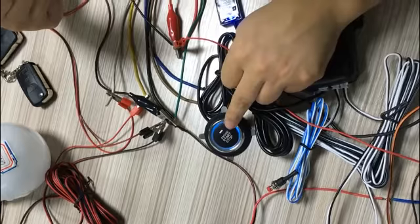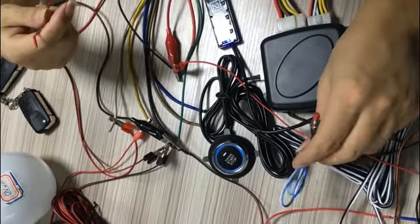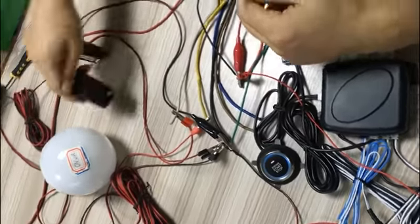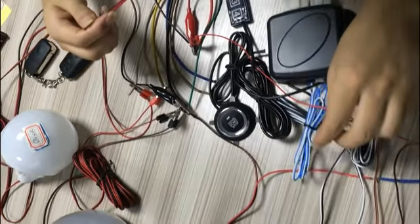Now in disarmed status — also, this reset button is also a learning button. If you lost your smart key and you buy a new remote from us, you can pair it using this button. You can check the user manual for details.